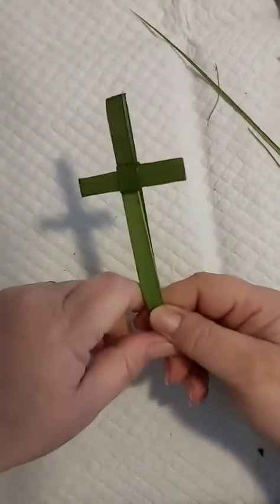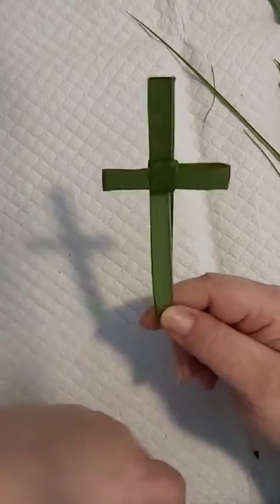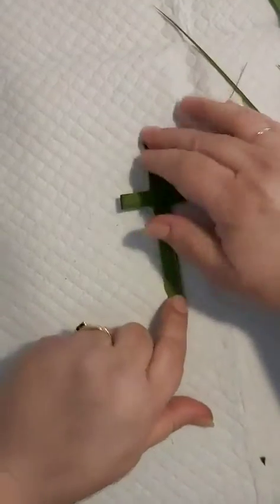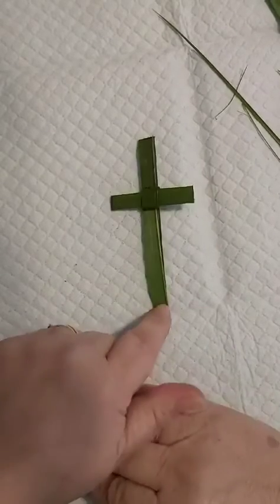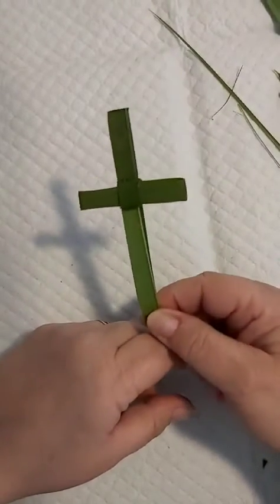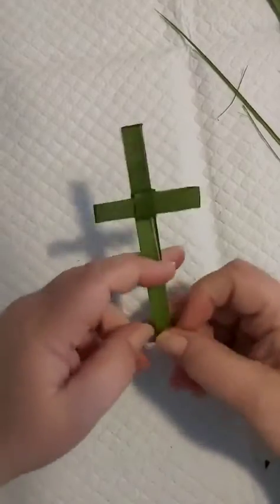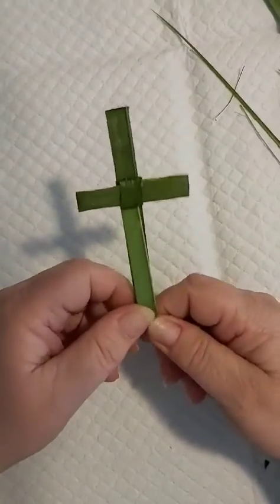And there's a slightly bigger one than before — and that's it, easy to make! You can have them on the table on Palm Sunday to get blessed, and then I like to pop them around the house, in my glasses case, and my handbag. Every time I find one I say a little prayer for someone, and we can all use a bit of extra prayer nowadays. Enjoy it, thank you, bye!